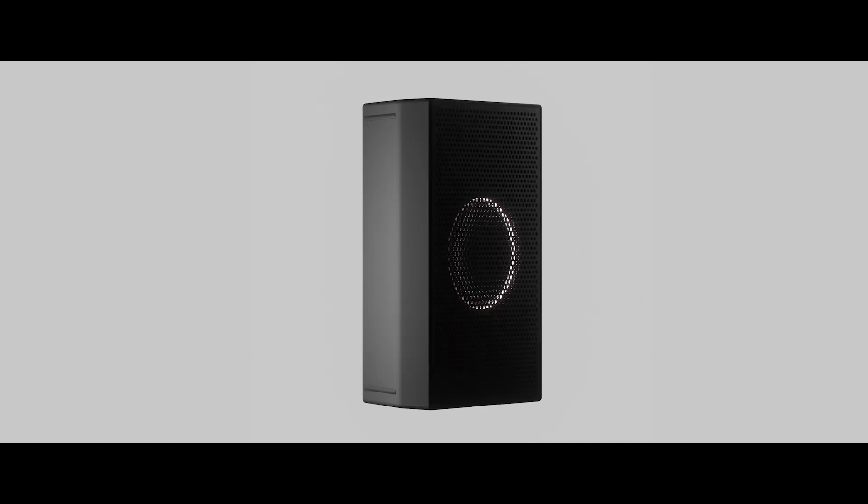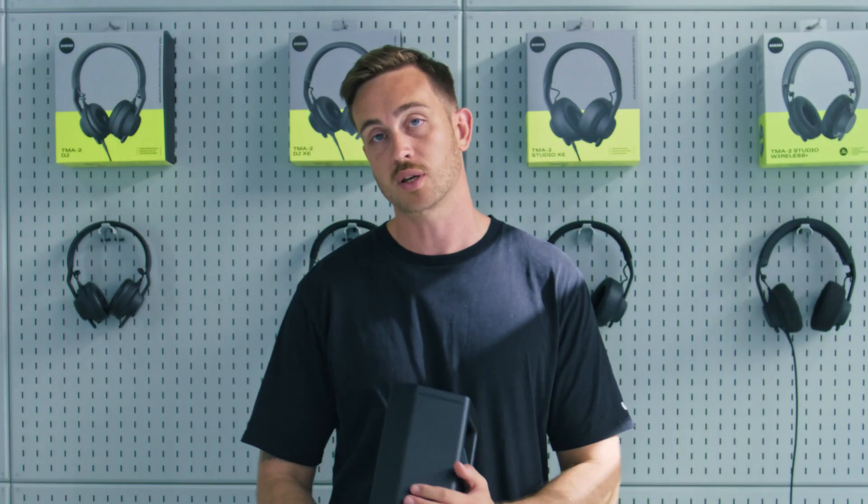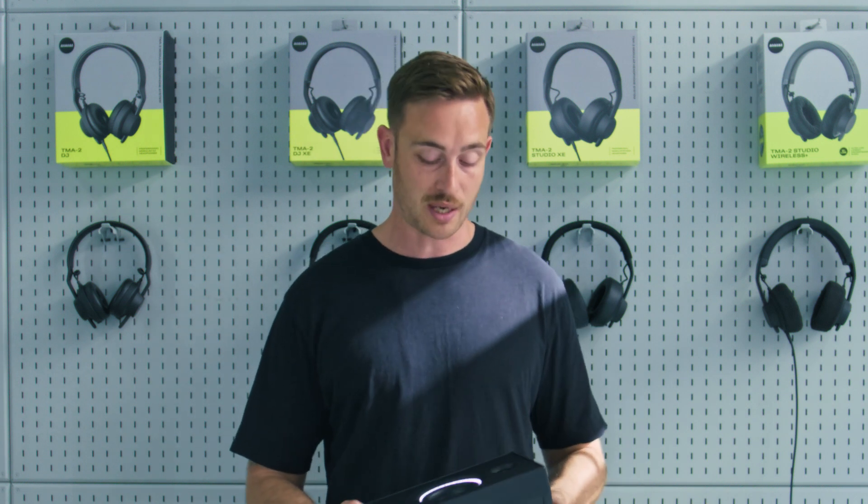So we've designed this with portability in mind, and as you can see it's a very compact size, weighing only two and a half kilograms. We have packed in batteries with a capacity of 77 watt hours, which gives you up to 20 hours of playback time.